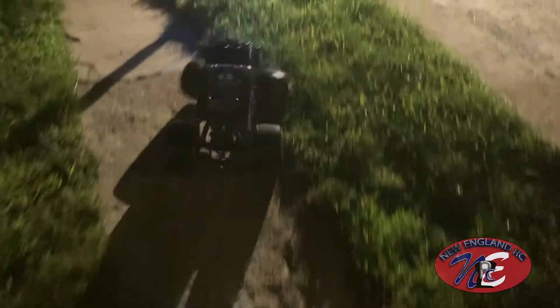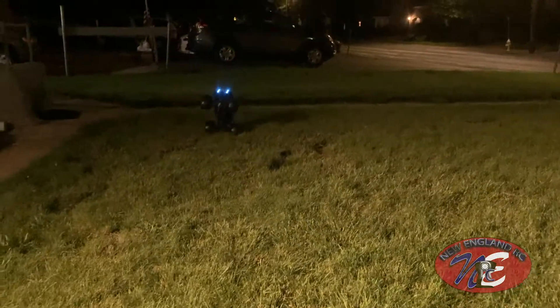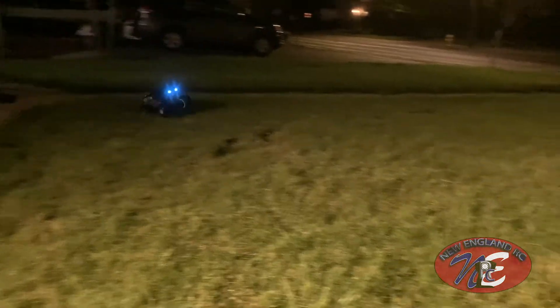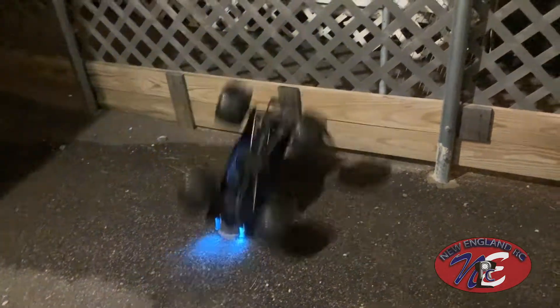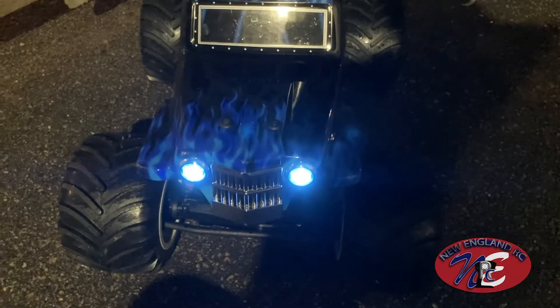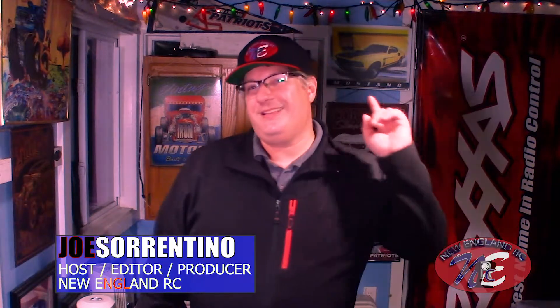First run here with the Son of a Digger! That looks cool — that was cool! Look at that. This has been the Son of a Digger first look. If you enjoyed today's episode, please make sure to like and subscribe to the channel and smash that notification bell to stay updated on when my next video becomes available. This is Joe Sorrentino saying thanks for watching — see you on the next one.